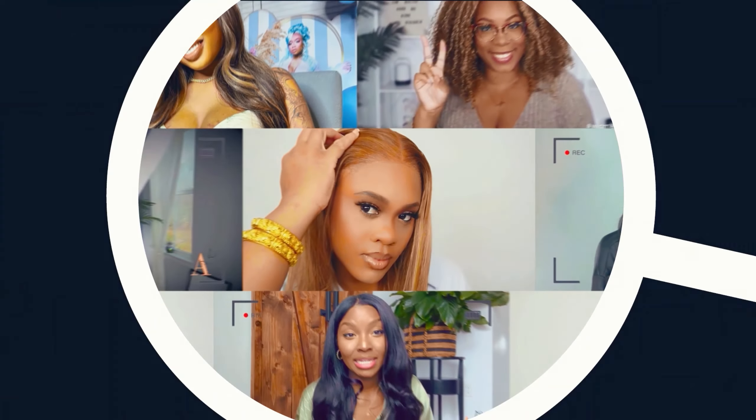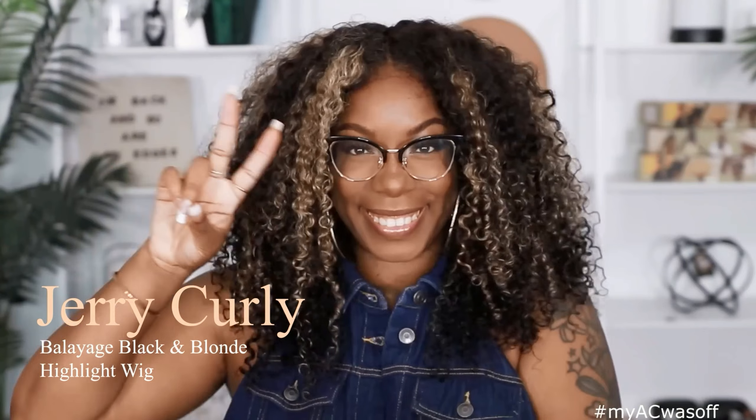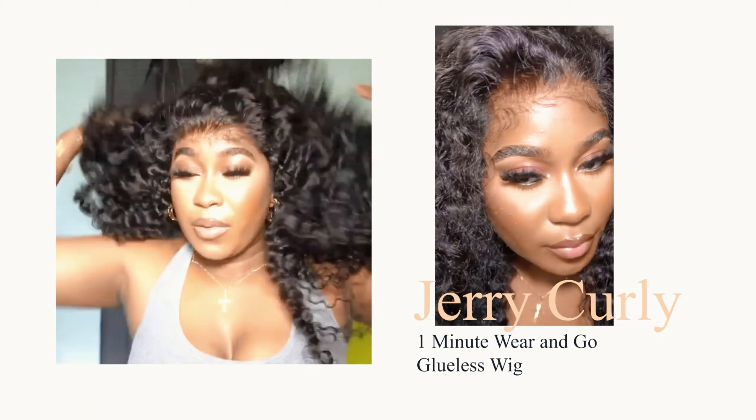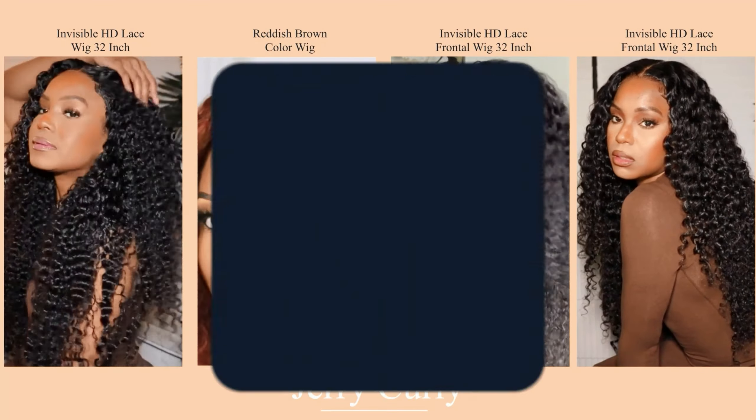I'm going to show you guys the hair. It is a pre-cut unit and also they dyed the knots. The unit came hand dyed, so I didn't have to worry about that. So if you want to know more about the hair, keep on watching.